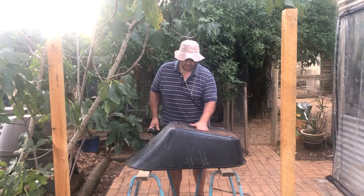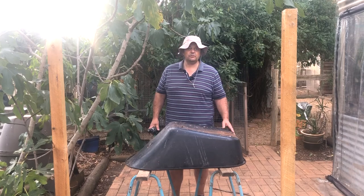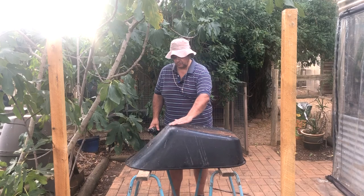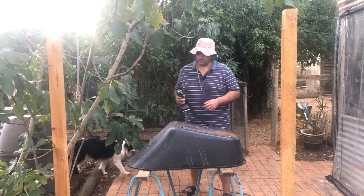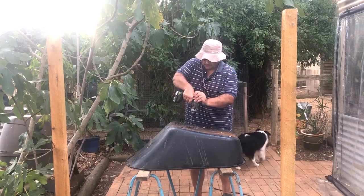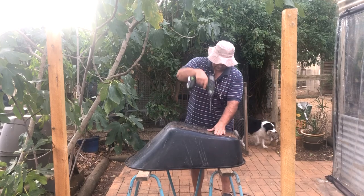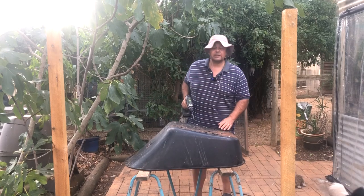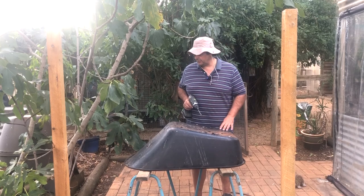I've taken the actual tub off the wheelbarrow. It's a poly tub, UV stabilized, so it'll last a long time — effectively it's like a huge pot. It's going to need a lot of drainage and I'm going to try and keep it level. I just want a lot of holes across it, so I'm going to do that with a drill. I need a lot of holes for good drainage and then we'll set it up.